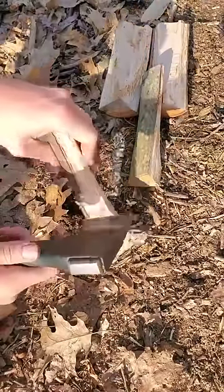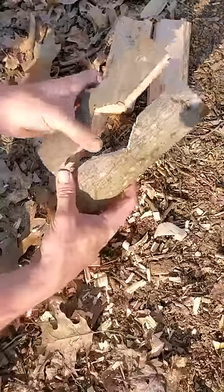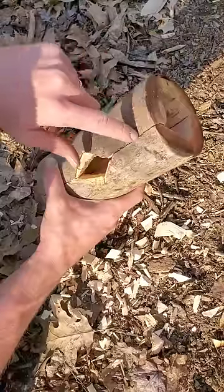I'm going to do that by chopping a triangle shape in these side-by-side pieces here. Put them together and you got the hole. Nice and easy.